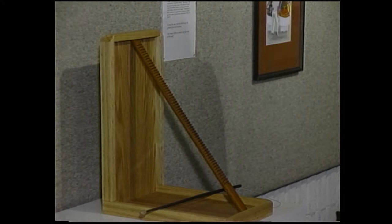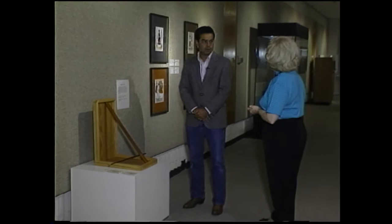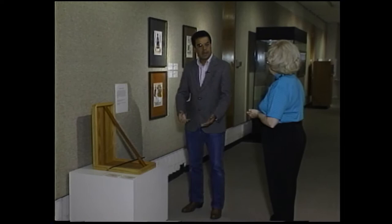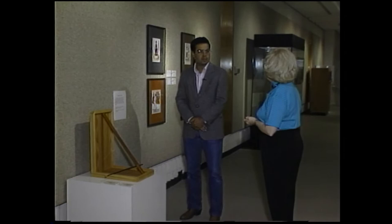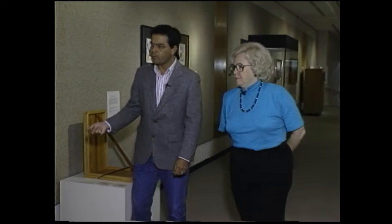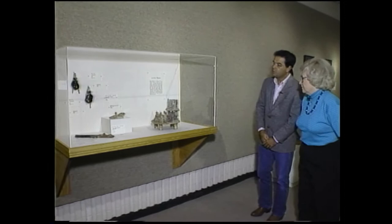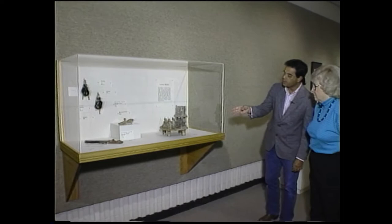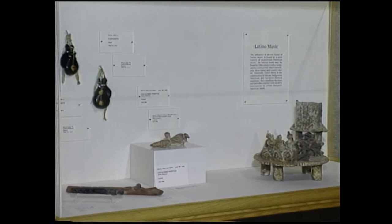Kevin describes the exhibit as a prototype situation, trying out new educational devices — both formal and informal. Whether visitors have a guided tour or just walk in, they want to try new things like the rasp to engage people more completely with Gilcrease's Latino collection. By showing flutes, the nitrite ceremony involving music, and castanets, they're making connections from the contemporary to the ancient past — traditions in the Americas that go way back but are still with us today.